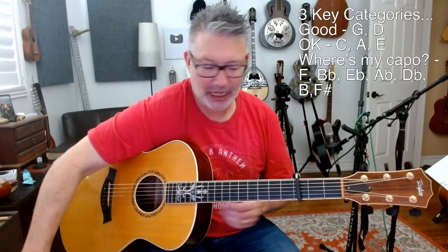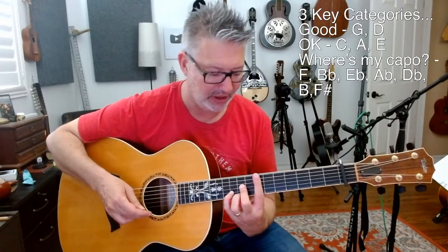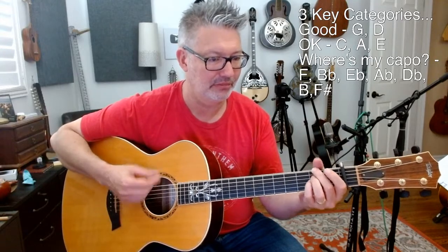So if I capo at the third fret and the song's in the key of B flat, I can play all the main chords using G shapes. Here's the one chord, here's the six chord — we talked about the numbering system last week — the four chord and the five chord. I should do more on that, I may do a video on that.